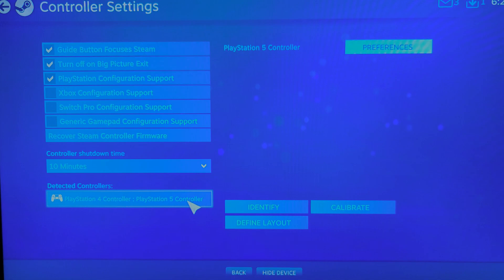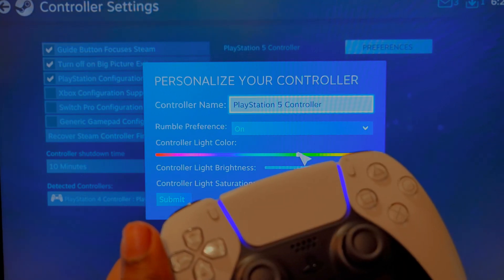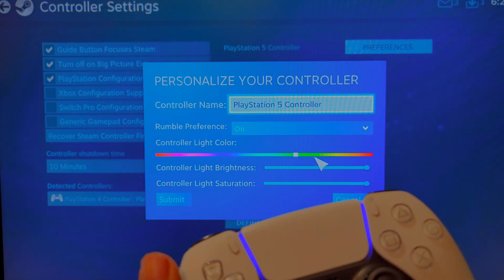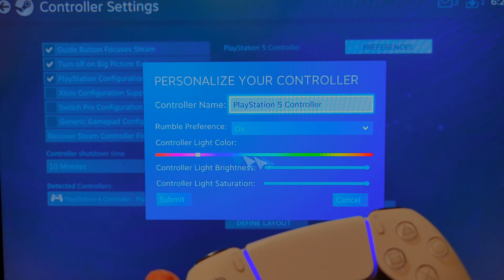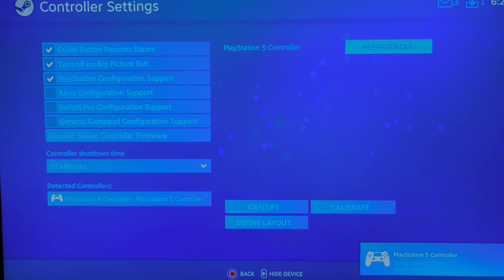Once you have that, you can hit Preferences, but the only thing you can do is change the controller name. Scrolling around doesn't change anything, so it doesn't really matter. You just have those options until Steam fully supports it.